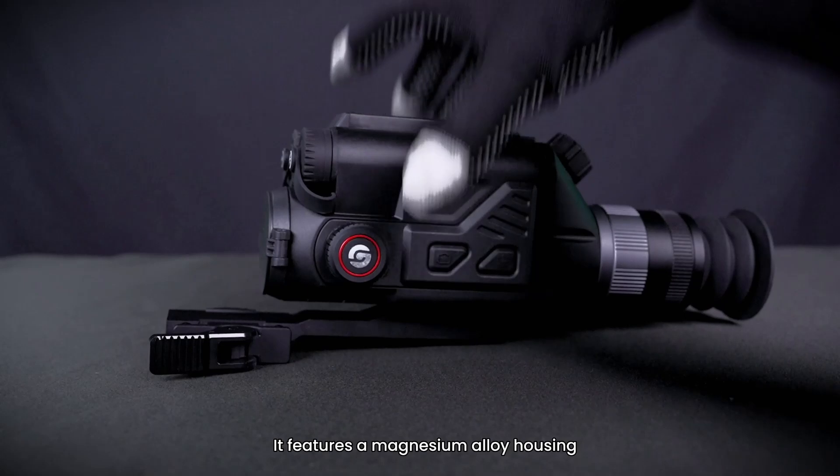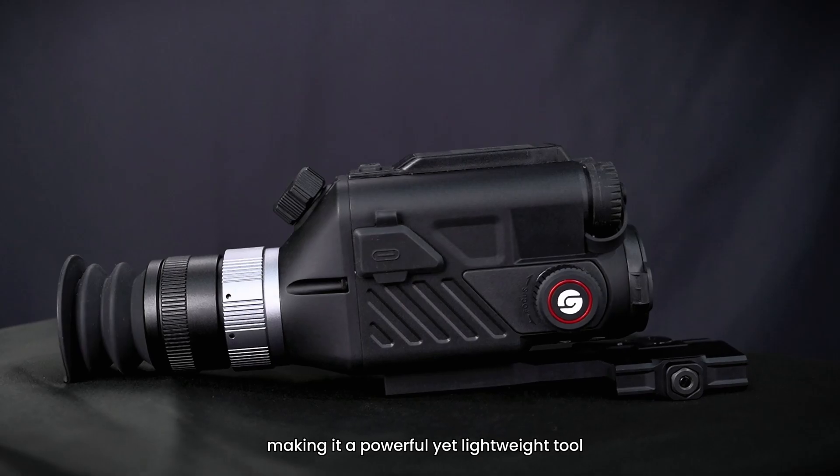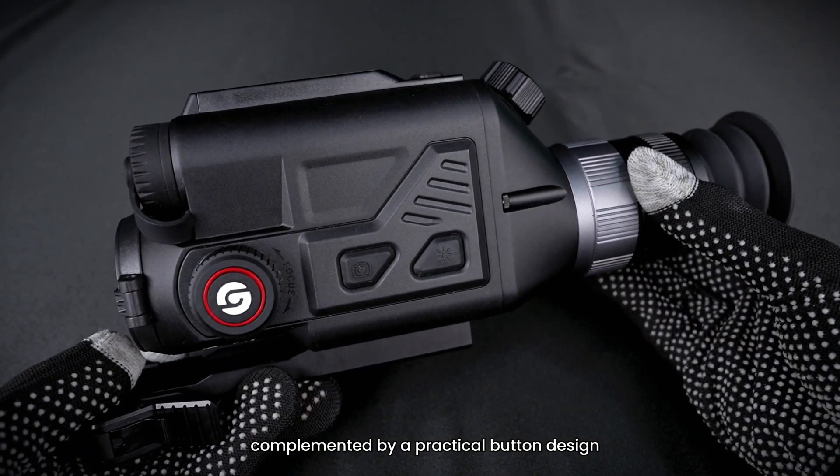It features a magnesium alloy housing, making it a powerful yet lightweight tool, complemented by a practical button design.